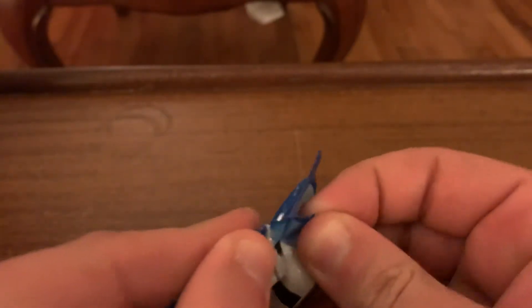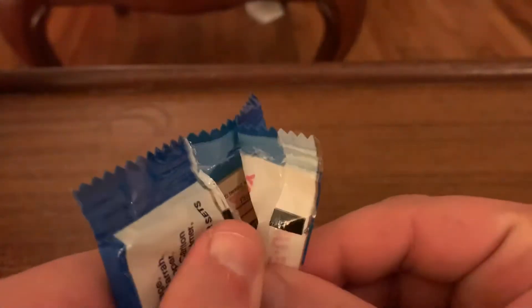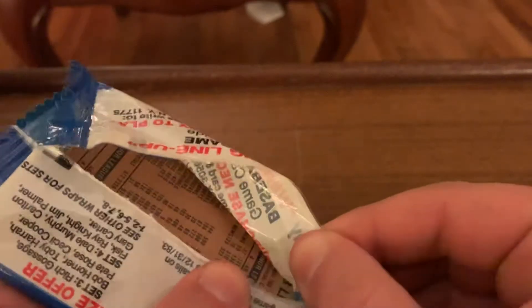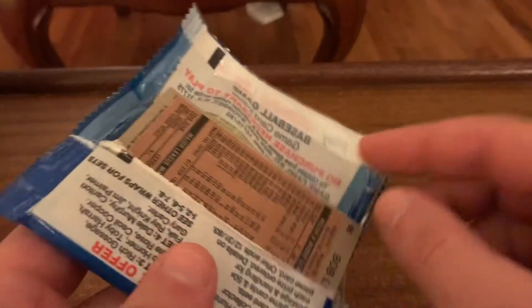Not guaranteed, but way less likely to have been searched, I guess, because it's not the wax. So maybe we'll get one of the big rookies out of here - that'd be awesome. Love '83 Topps no matter what we get, and it's pretty fun to be checking them out.